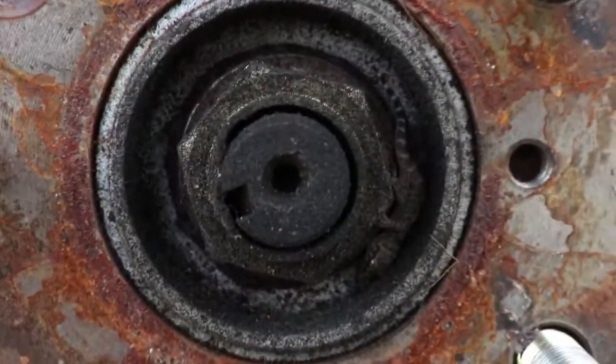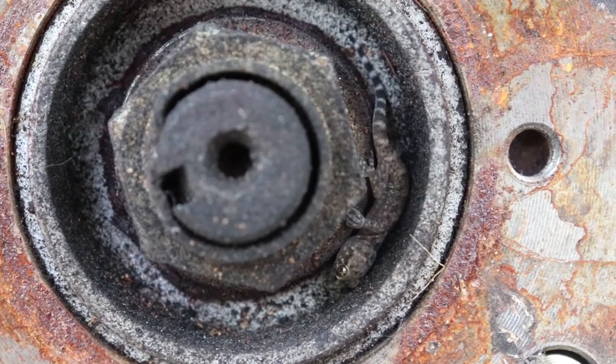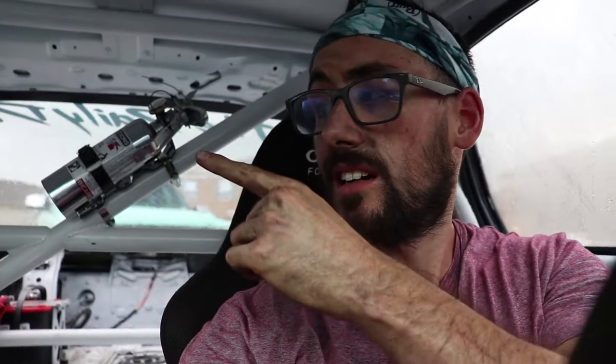Guys, check out what I just found inside my wheel hub — a freaking gecko was living in there! If you guys could hit that subscribe button if you haven't already, and if you are subscribed, there's a video right down here selected just for you — I'm pretty sure you'll like it, so check it out.